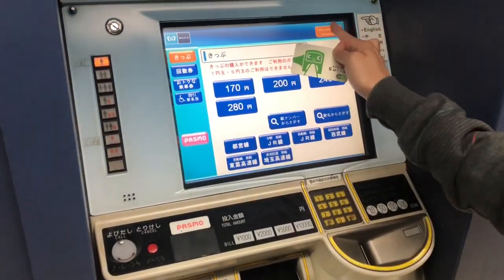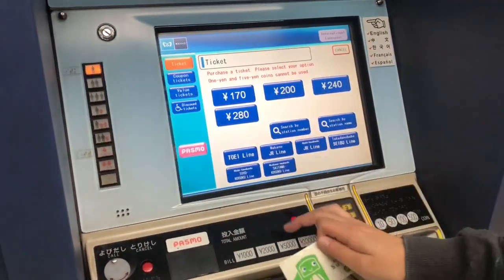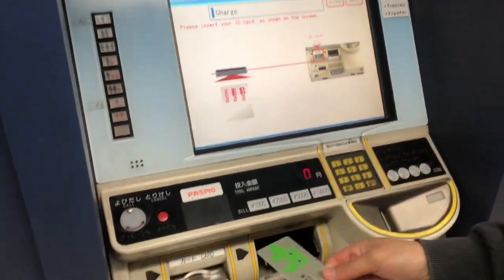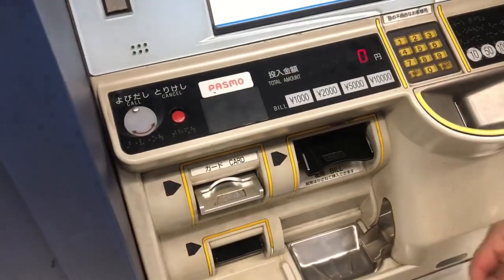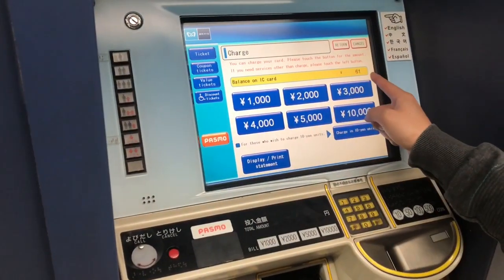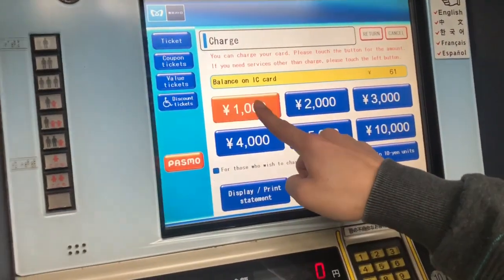And now we're going to refill the Suica card. So we're going to press English, and go to PASMO, press charge, then insert the Suica card into the machine. And then you'll be presented with the balance and the list of options. We're going to put ¥1,000,